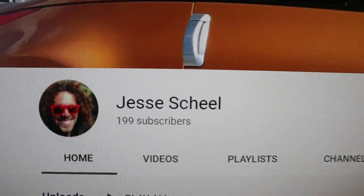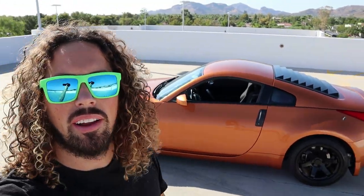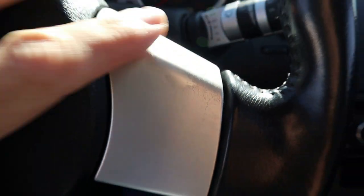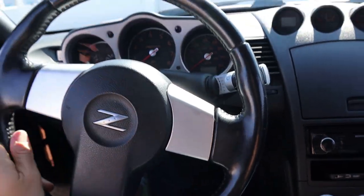Welcome back to the channel, guys. Welcome back to Phoenix, Arizona, and welcome to another video. As you probably saw in the title, we're going to be putting a steering wheel on my 350Z today. The steering wheel on this car is pretty good but not perfect — when I bought it, it's got around 180,000 miles on it, little inserts are a bit messed up, there's some separating up here.